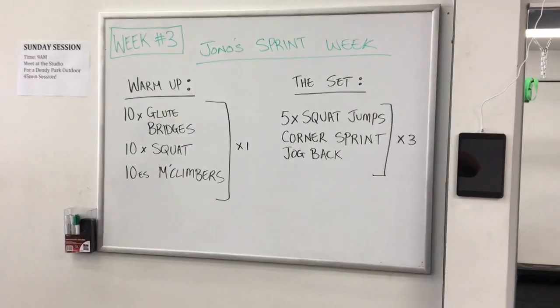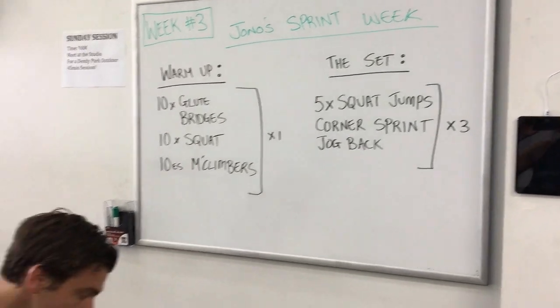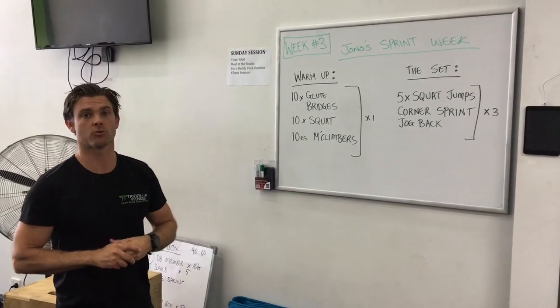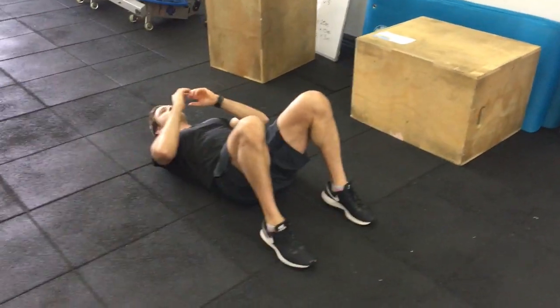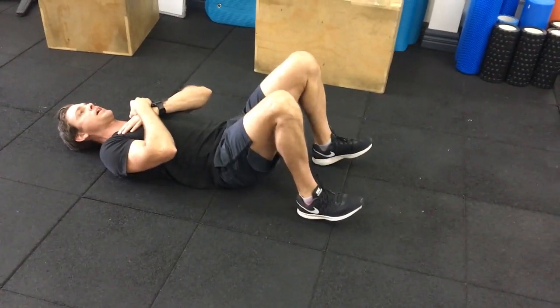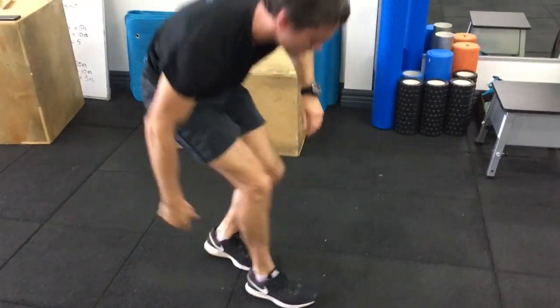First of all we've got the warm-up. We don't want any injuries, so we do want you to warm up — you only have to go through this once. I'm just going to demonstrate real quickly. We've got some glute bridges: down on your back, bring your heels right in, get right up onto your shoulder blades. Ten reps of the glute bridges.